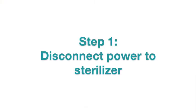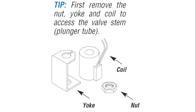Our first step will be to disconnect the power to the sterilizer by unplugging the power cord. Never rely on just the power switch. If you disassemble the solenoid valve with the power on, you can cause damage to the valve coil.